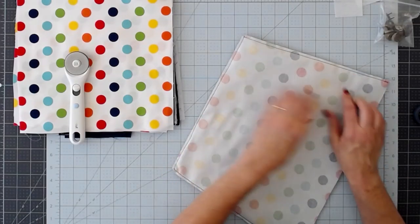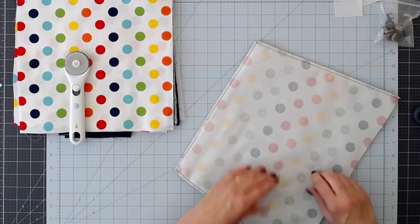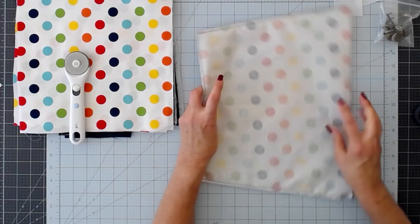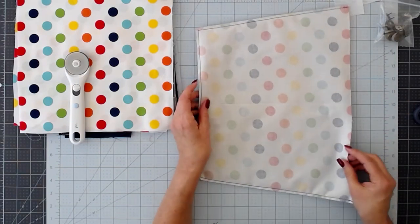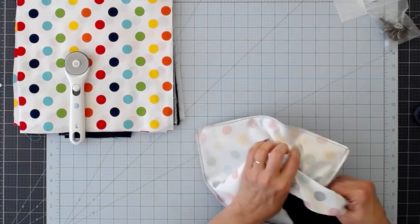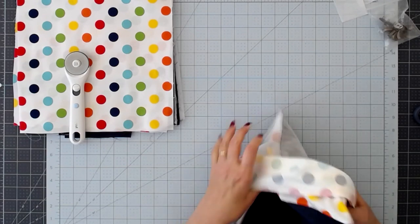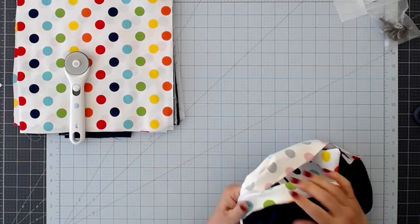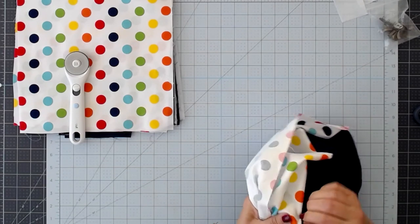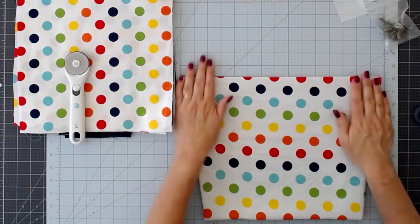So I've done a quarter-inch seam allowance on the three sides leaving the top open, and I've trimmed off my corners and trimmed away a lot of the excess seam allowance so that we don't have too much bulk when we turn it right side out. We're going to turn it right side out now, pushing our corners out really well, making them nice and neat.